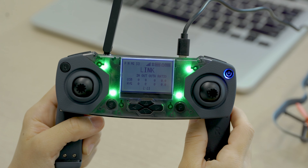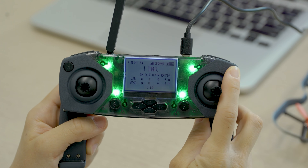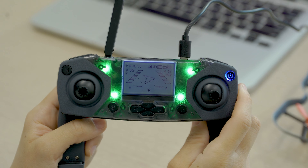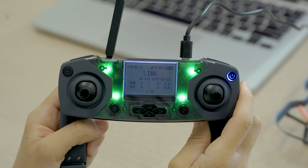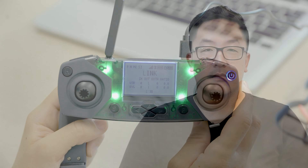If you want to just use the controller to fly while it's plugged in, press the power button once to toggle to the controller state. Press it again to toggle back to the link state if you want to go back to coding. And there you have it — in later videos, we'll go into more detail about both the controller and the drone. See you there.